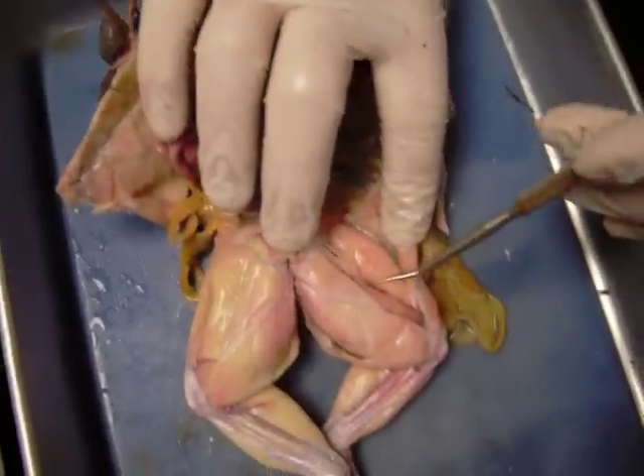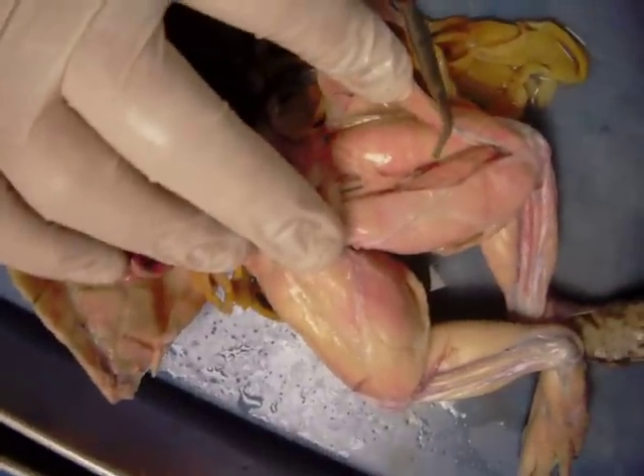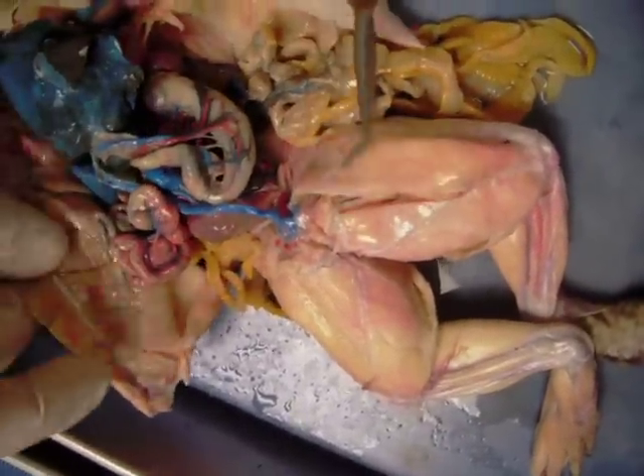Another artery we've studied on the frog is the femoral artery, and it supplies some of the leg muscles with the vital oxygen they need to do what they need to do to get the frog out of trouble.